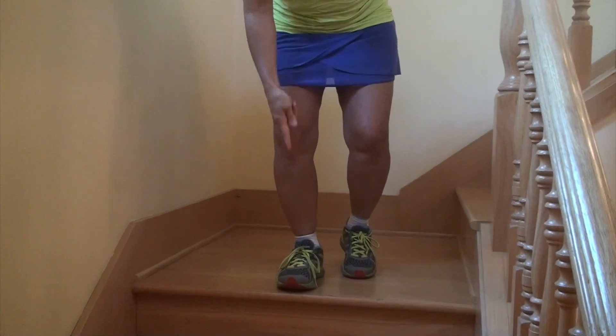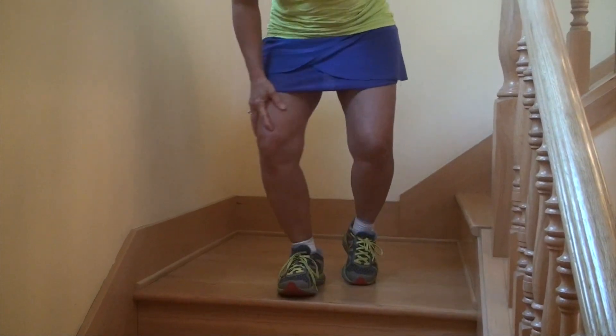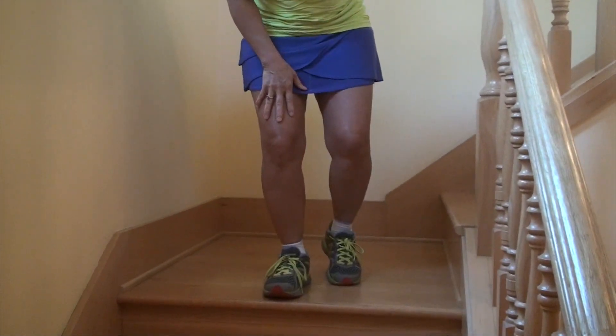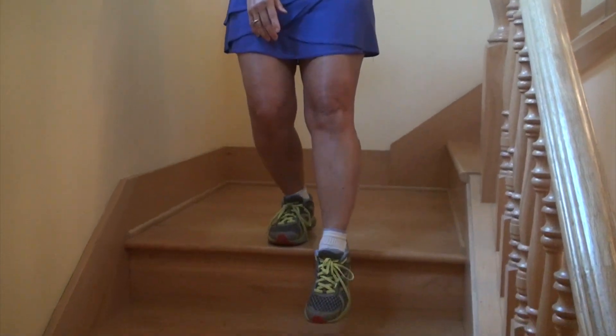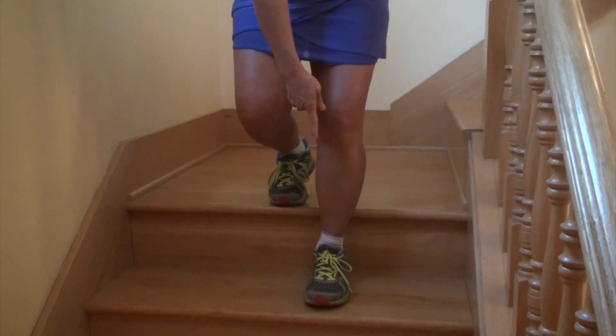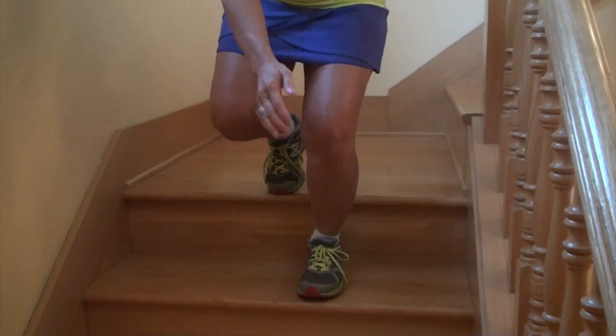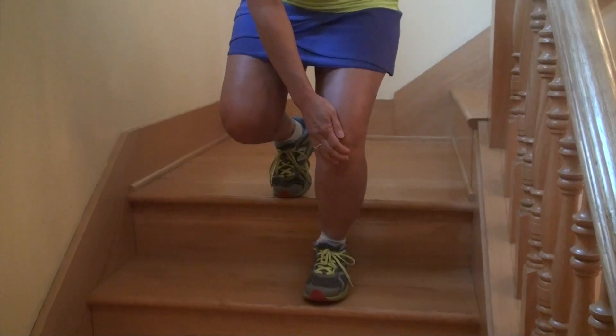The first thing you want to do as you lower is make sure that your knee is aligned over your first two toes, as opposed to letting your knee fall in or out, just like when we went upstairs. The second thing is you want to catch your body weight with the ball of your foot and slowly lower to absorb the load through your foot and ankle, rather than coming down and having all the shock load go straight to your knee joint.